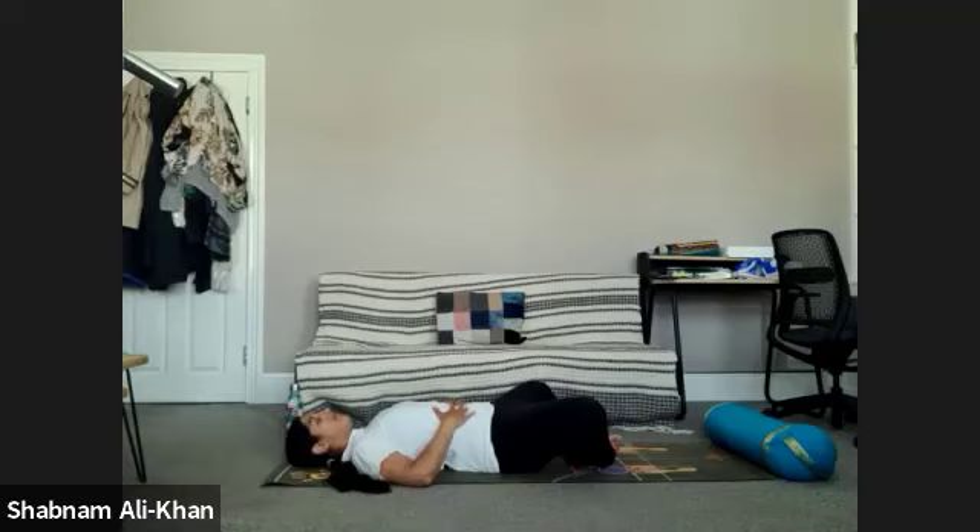Just bring your awareness into how you're feeling today, and how you're feeling at this very moment in time. You can take that breath up to four, five, or six counts if it's available. As you have the hands on the belly, just breathe into the hands. Feel the ribs pressing into the hands.